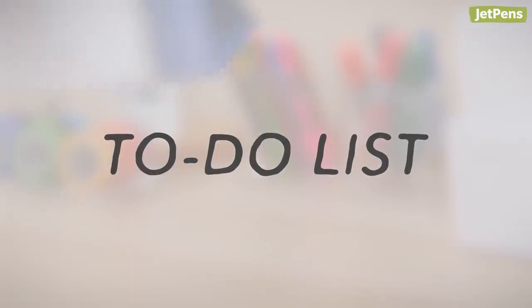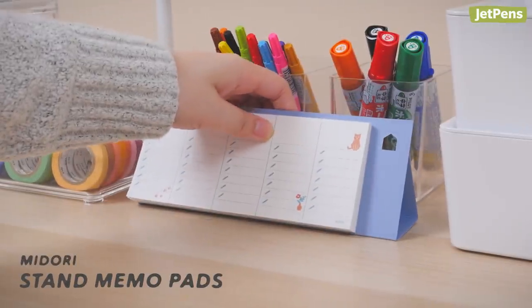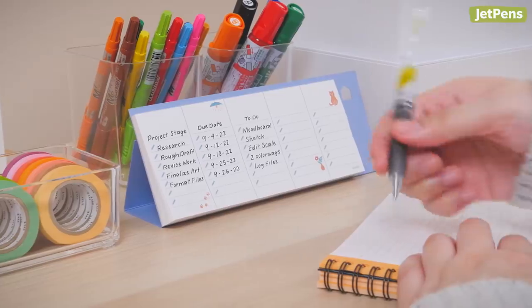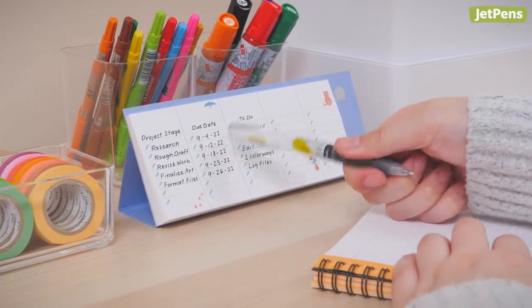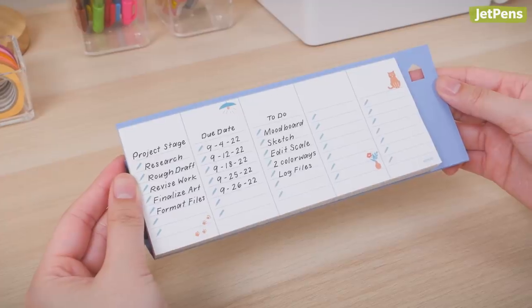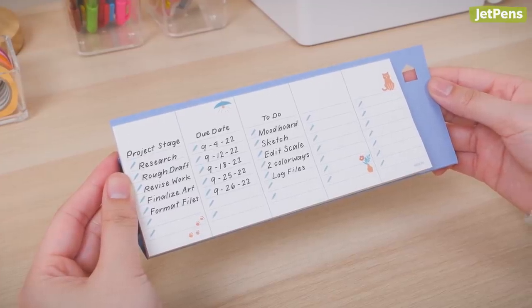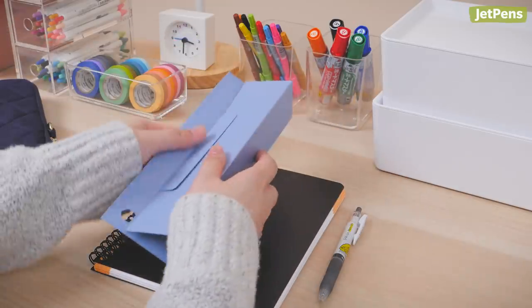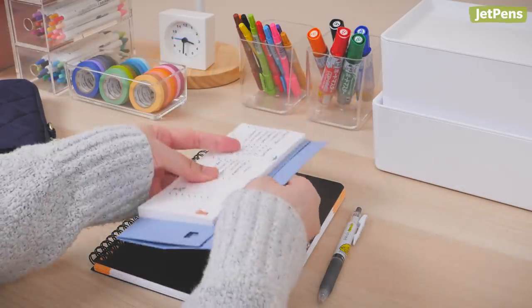To-do list: The Midori Stand Memo Pad comes in handy as a visual reminder of all your tasks. Because it props up on your desk, you can keep track of your goals while you work with just a simple glance. It features five columns that you can group by date, topic, or even project stage. When you're not using it, you can fold down the stand so it's easy to carry to your next meeting.